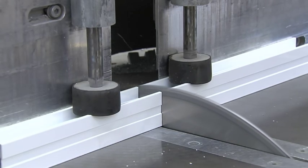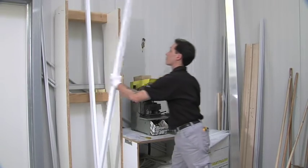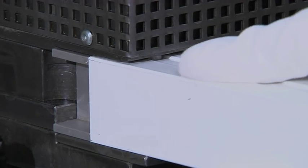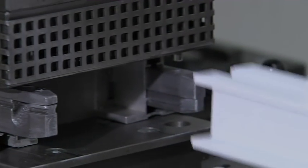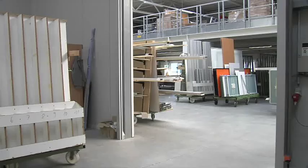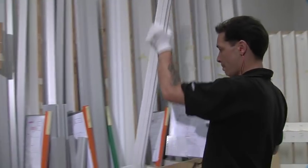The preparation of the styles: cut exactly to the millimeter with the aluminium style saw, the aluminium styles are perforated where the screws will later be inserted. The styles are now ready for the final installation and, together with the workshop file, wait for the next production step.